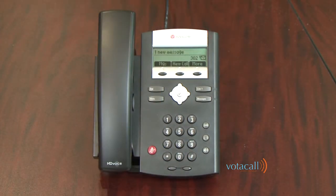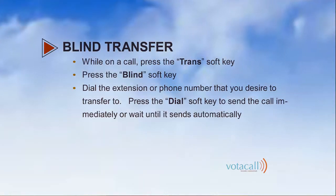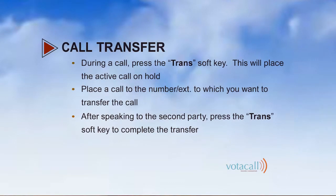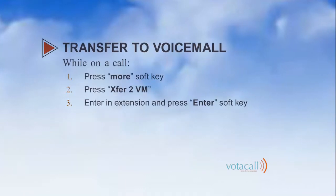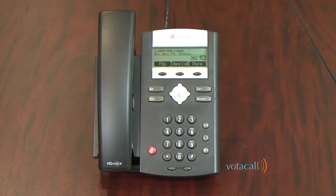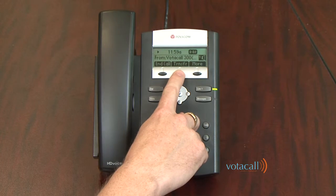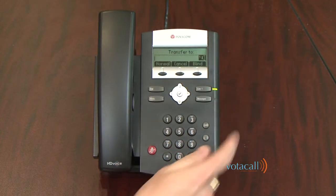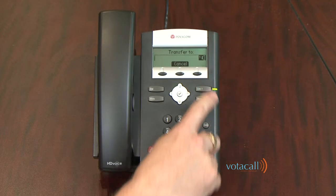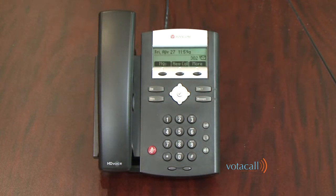Let's talk about transferring a call. There are three ways to transfer a call: you can blind transfer — sending the call directly to someone without speaking to them; you can do an assisted transfer, which allows you to announce the call to the person you're transferring to; or you can transfer to voicemail. We'll start with a blind transfer. A call comes in, we answer it, press the Transfer soft key, press Blind, dial the extension, hit Dial, and the call is gone.